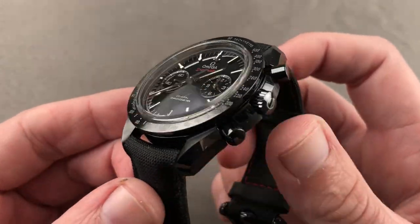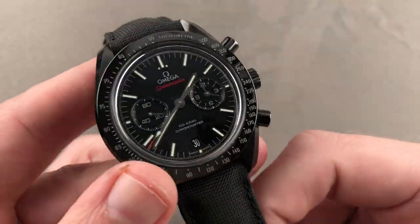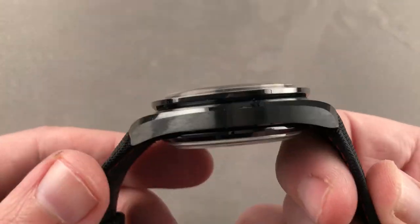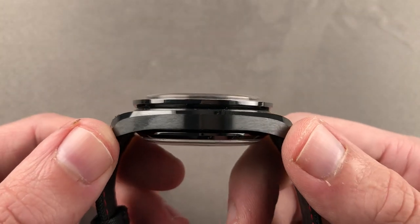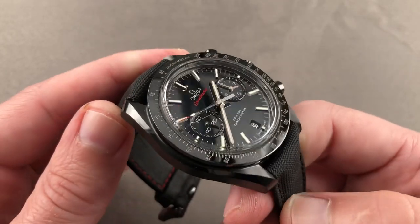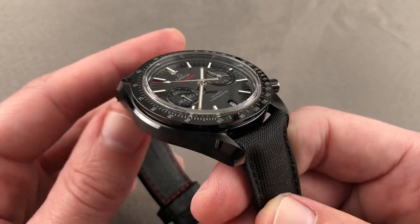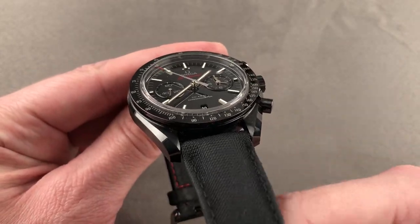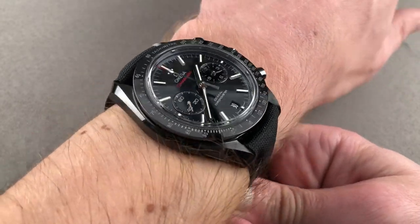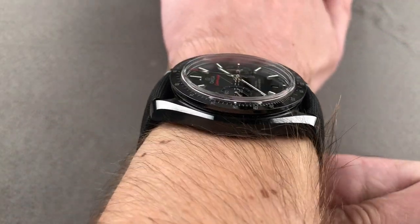Ceramic inside and out, the watch is primarily ceramic and sapphire, which means despite the 44.25 millimeter size it's incredibly light. At 16.2 millimeters thick this isn't one to hide underneath the cuff, but 49.7 millimeters lug to lug means this watch actually wears pretty well on a small wrist. The spacing between the lugs is a modern and broad 21 millimeters, so it has a nice proportional stance.